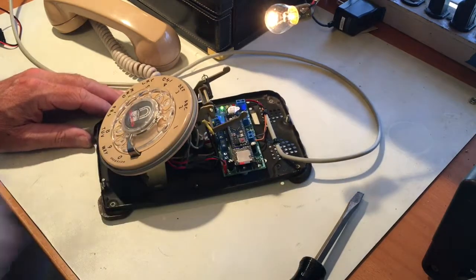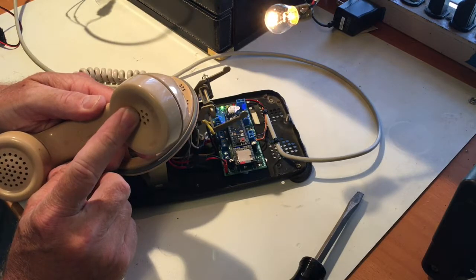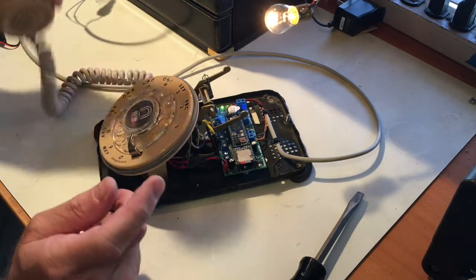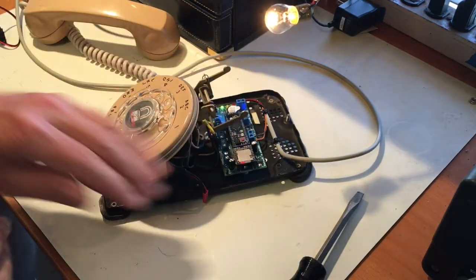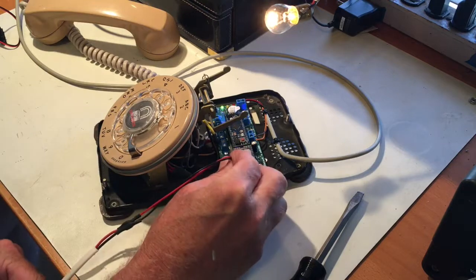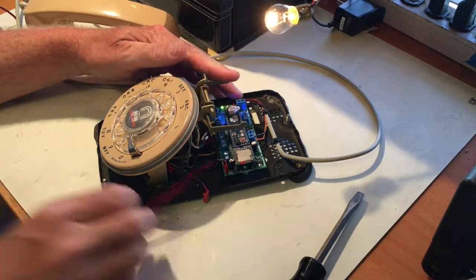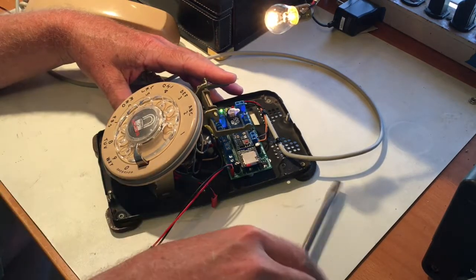Because the sounds play through the handset and you probably can't hear them on camera, I have a speaker near the camera. I'll unplug the handset and plug in the speaker so we can hear what's going on — and there's a dial tone. The first thing we'll do is turn the volume up so you can hear.